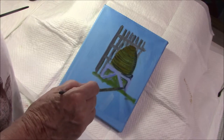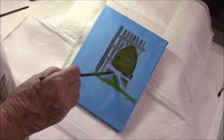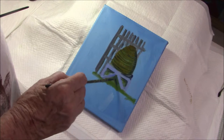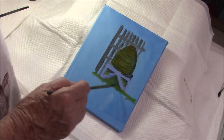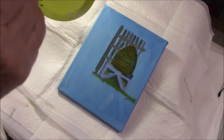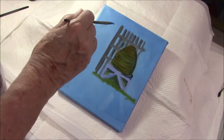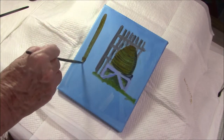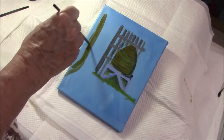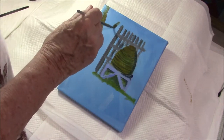I add shadow down one side and also underneath the table. I'm beginning to put in my darks and I'll also put in some lights to highlight. I also add a tree and some shrubbery and some grass, but I don't want to dwell on that too much. I really want to show you in this video how I paint a beehive, so I'm going to cut quite severely in several places.